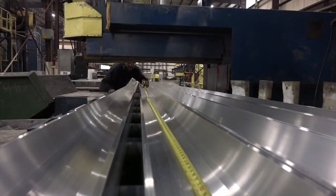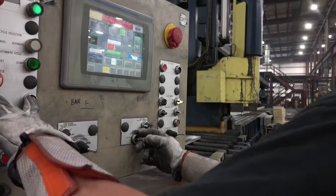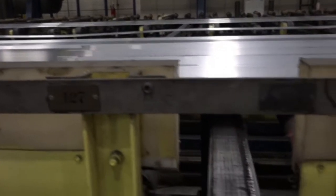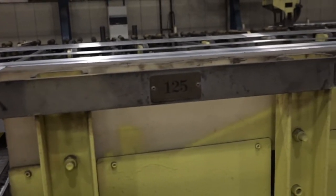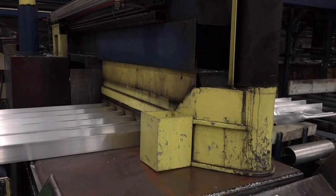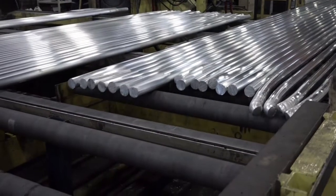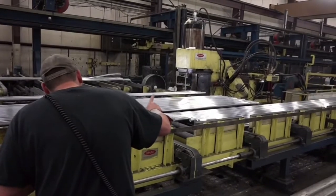Once at the cold saw, measure the correct back end trim length and use the exit and entrance conveyor controls to line up the extrusions to that length. Walk to the front of the extrusions and confirm that you have enough material for all the required cuts plus the front end trim. Any extra trim should be cut off the back end. Call the stretcher operator over the radio and have him run the conveyor forward until the extrusions are positioned to get all your required cuts and front end trim.